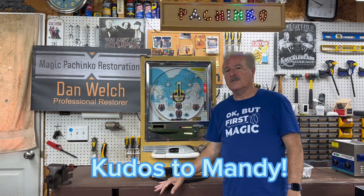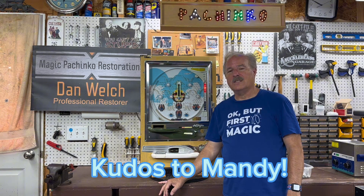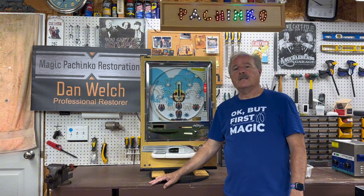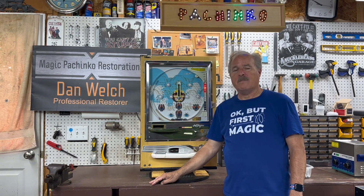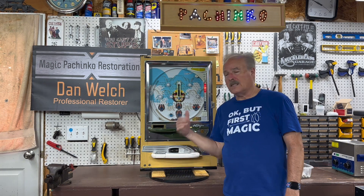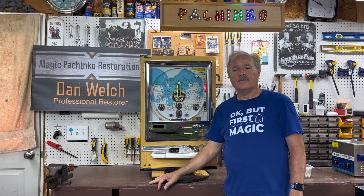Comments, likes, love — all that stuff. Magic Pachinko Restorations is the website; there's plenty of good information there. We just redid the website to make it look a little nicer — many kudos to my wildly intelligent daughter for doing it for me. The YouTube channel is youtube.com/@MagicPachinko — tons of videos there for information on restoring and how to do things.